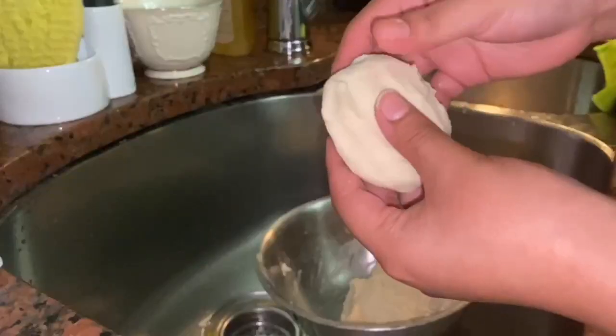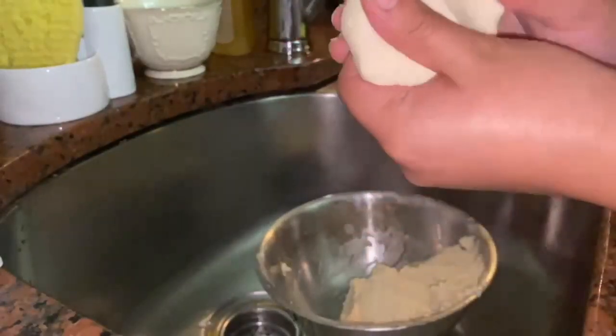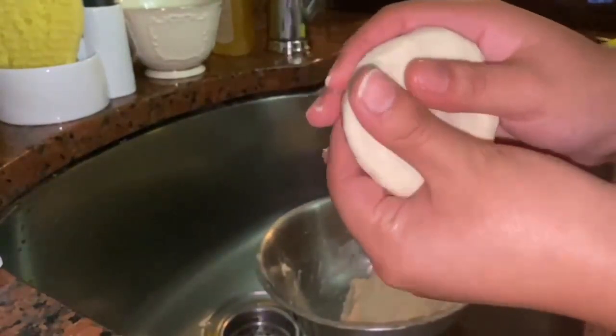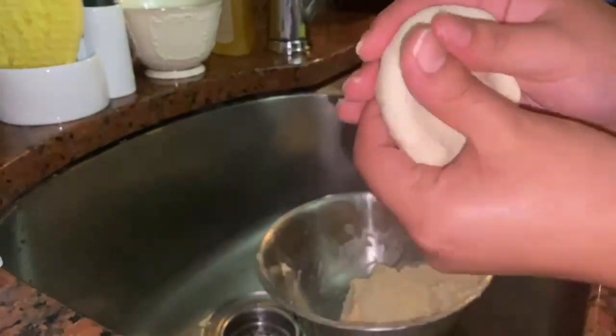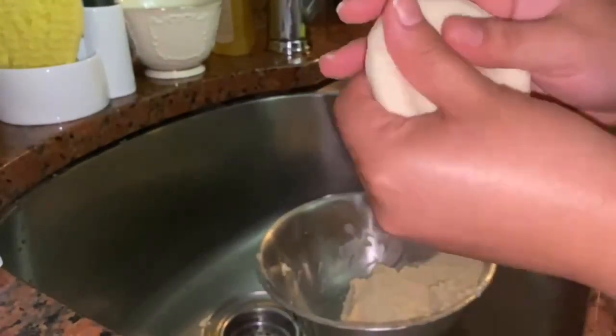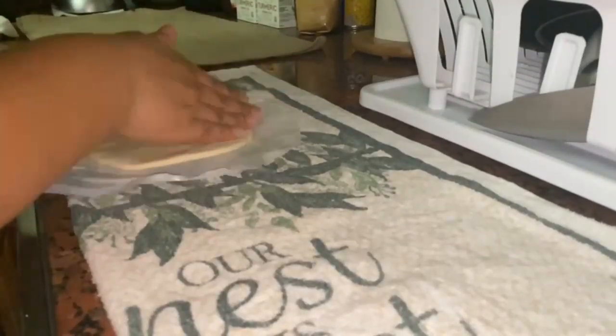After you get the right soft consistency, you want to round it up and put it in between both of your hands. Grab your pointer finger and go all around the edge and your thumbs in the middle, forming a round shape. After you're done with that, you want to put it onto your plastic and then start patting it down with your fingertips, going all around until you get a thin, round tortilla.